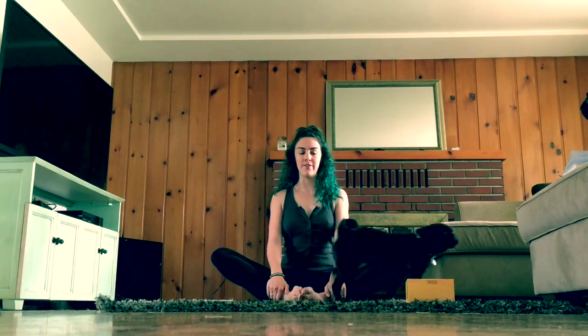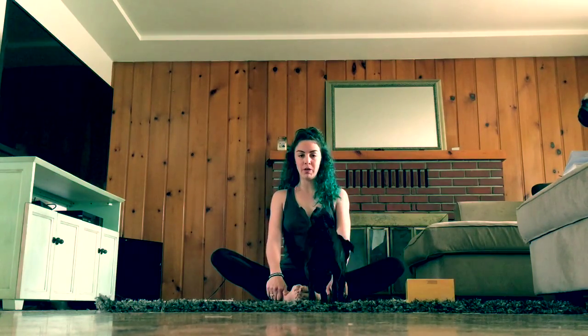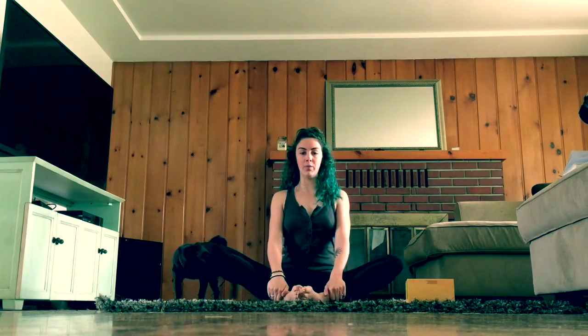Sit up nice and straight here. If you have a hard time keeping your low back straight, that's okay. Just grab a yoga block if you've got one — sit on your yoga block or pillow. If you have some length under you, it might help with that.